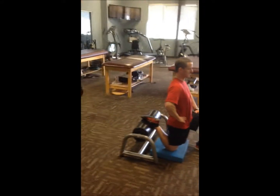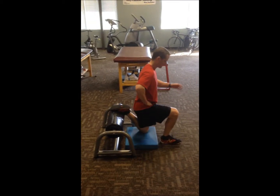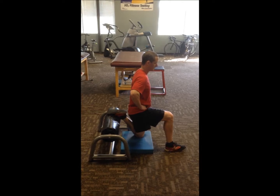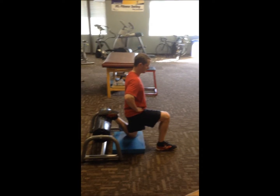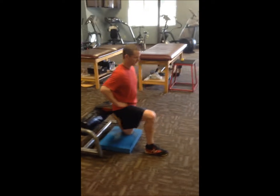Doing a great job, Dave. He's doing a very good job — not arching at the lower back, keeping those abs nice and tight and hips engaged. Nice stretch here, right? Absolutely.